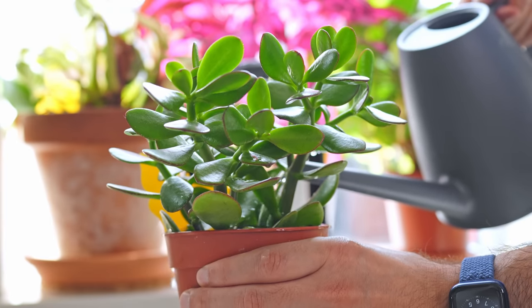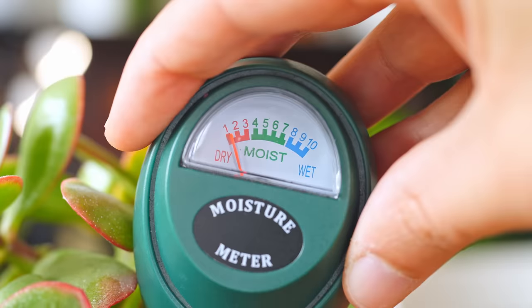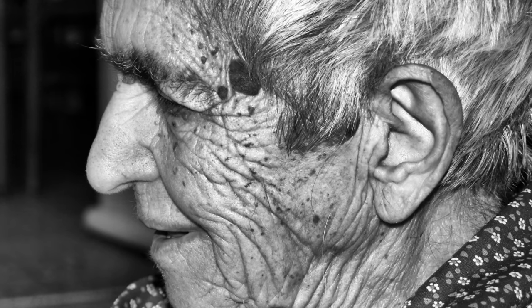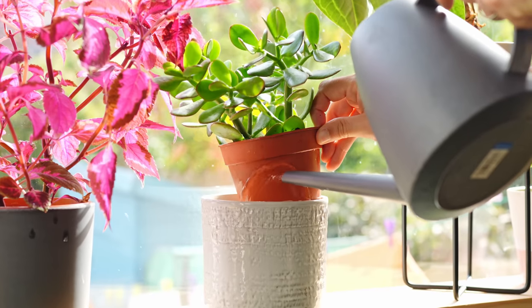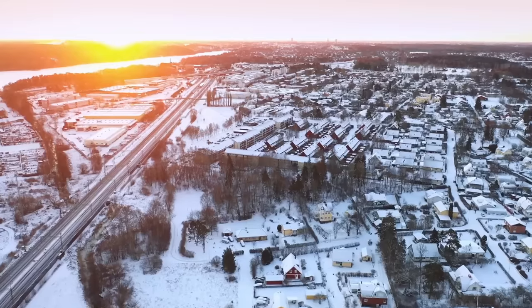Don't wait too long to give your jade a drink either. The sweet spot for mine is just when the meter is transitioning onto one, but that is nitpicking. Wait too long and the leaves will start to resemble a nonna who spent far too many years in the sun. Just for reference — and please don't take this as any sort of guide — I tend to water mine every couple of weeks during the summer and every three or four weeks in the winter.